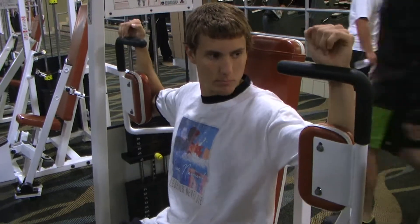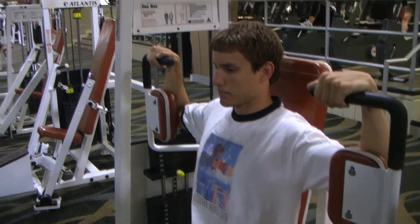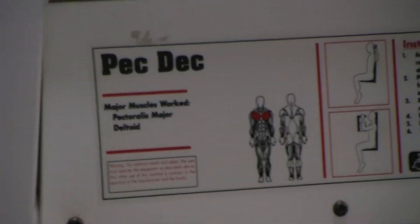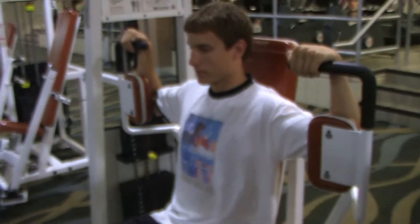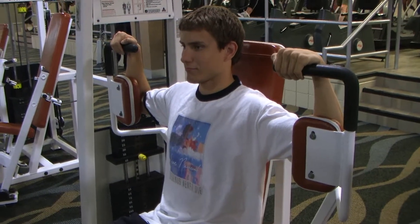One of the important activities providing complete isolation to the pectoral muscle, which is used to move the elbow toward the center line of the body. This is an action that's involved in every one of the four competitive strokes.